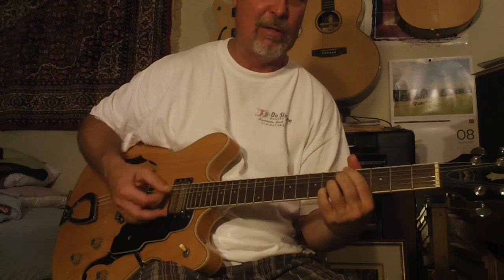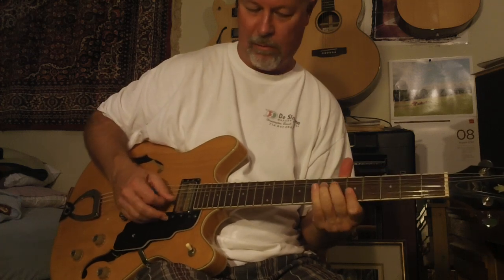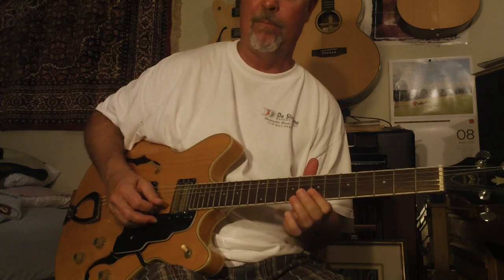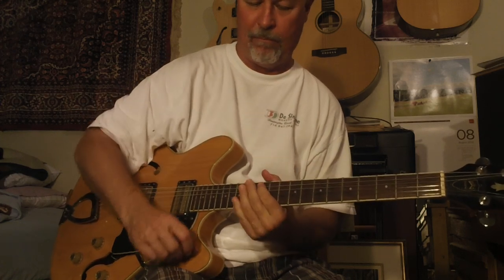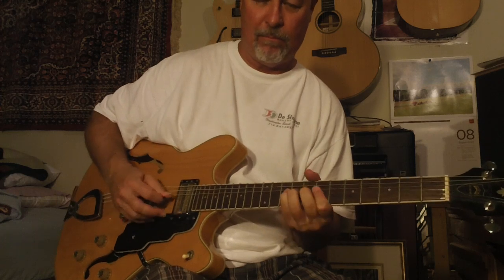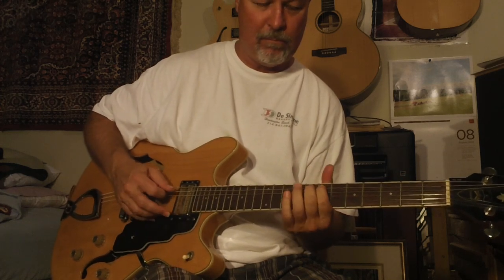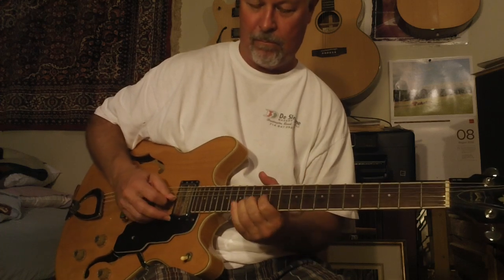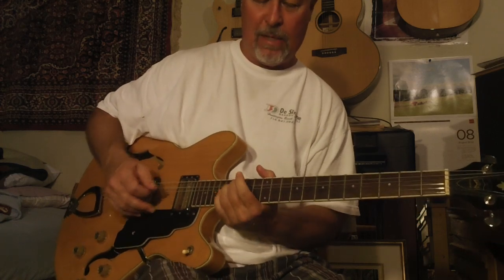I better cut this sort of down low. But yeah, this is a really nice guitar. That's the neck pickup. Anyway, I better stop.